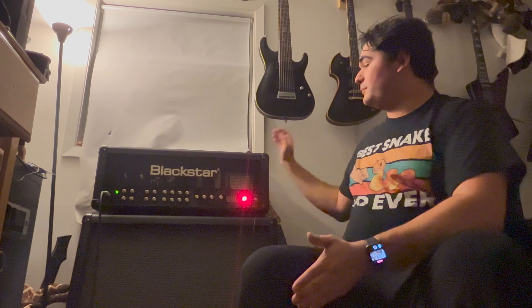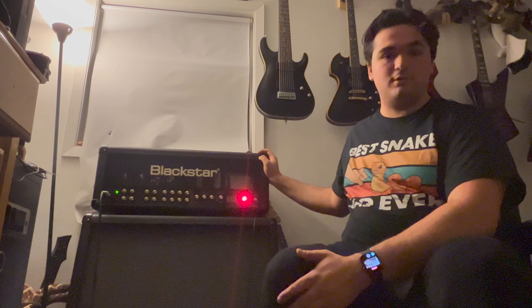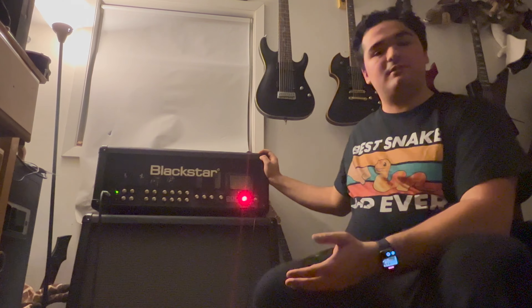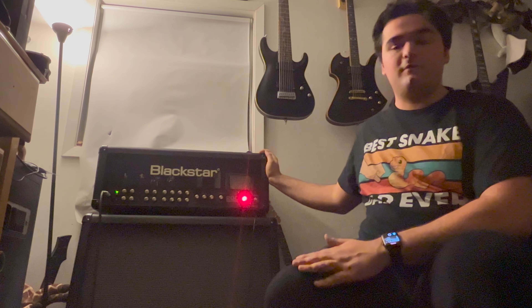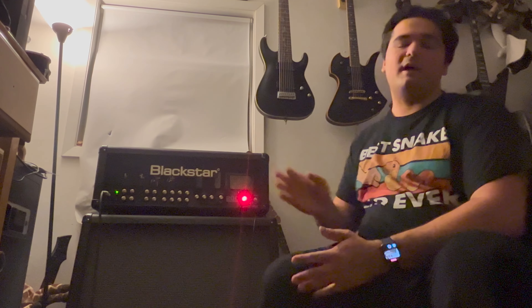What's going on everybody? My name is Yanni K and today I'm going to do a review on the Blackstar Series 1200. I'm going to show you how everything works. This is an incredibly high gain tube amplifier from Blackstar — a lot more high gain than I thought it would be.